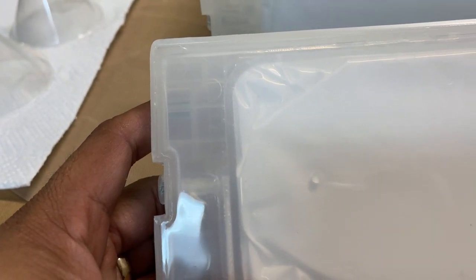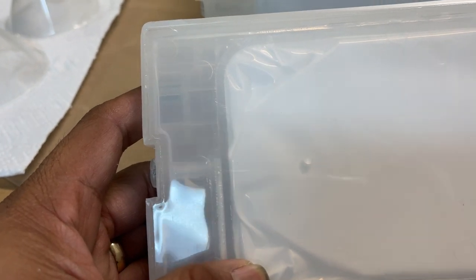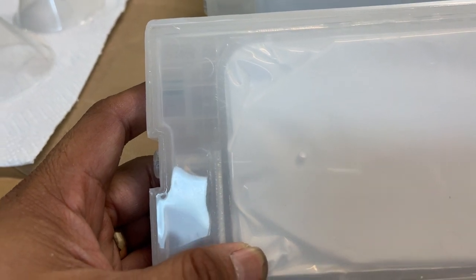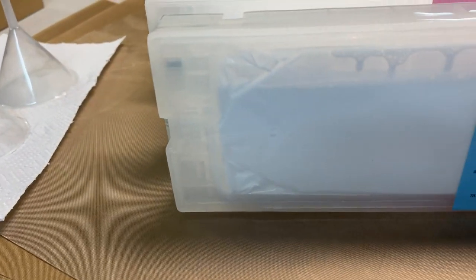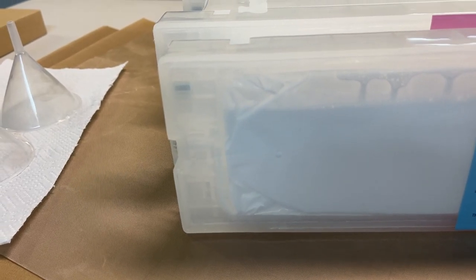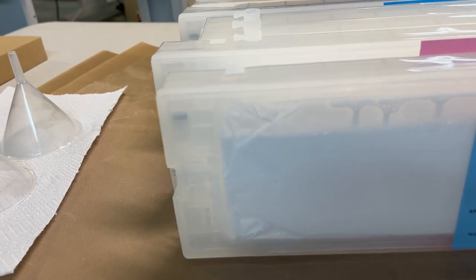So the ink will last longer and maintain its quality — like food, it will not spoil right away. This is the cartridge we are posting about. It's a little bit more expensive but it's worth it. We are selling this cartridge with the ink inside already pre-refilled.